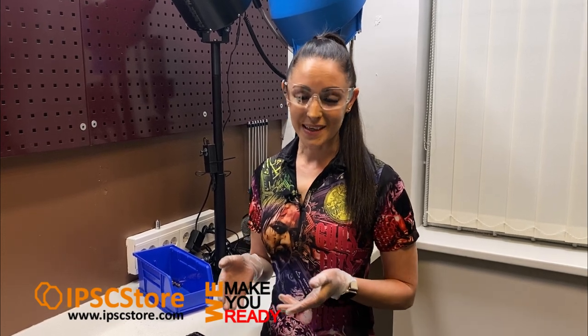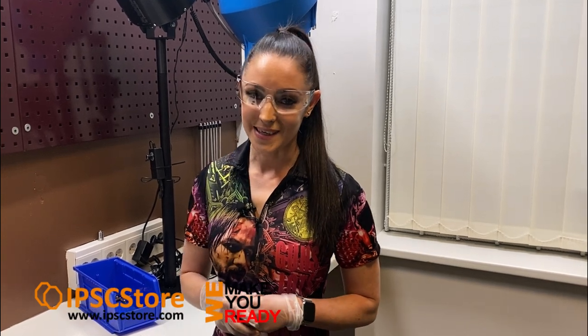Thank you for watching the video today, we hope you enjoyed it. You can get all of the products from Arminov from the IPSC store at www.ipscstore.com. See you next time.